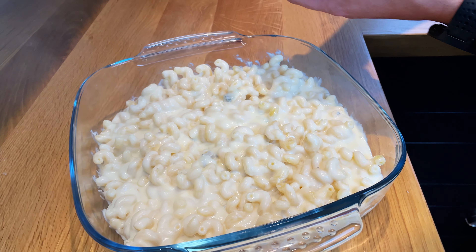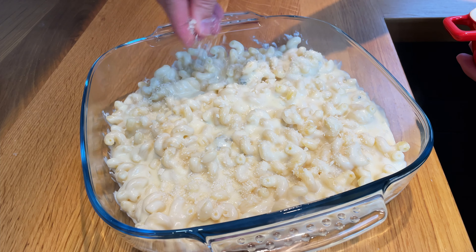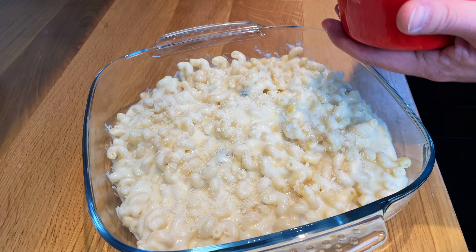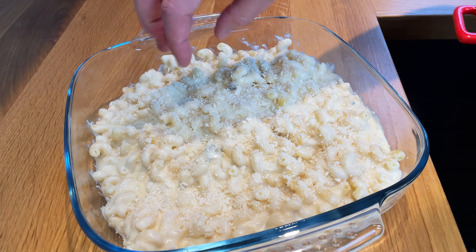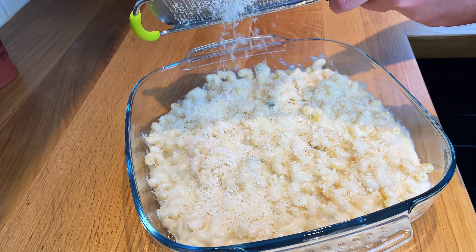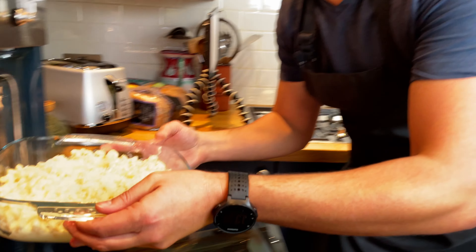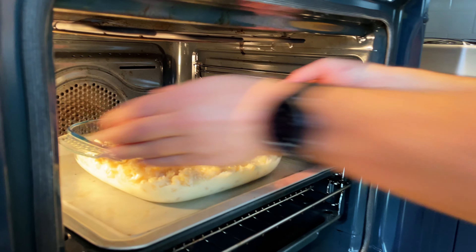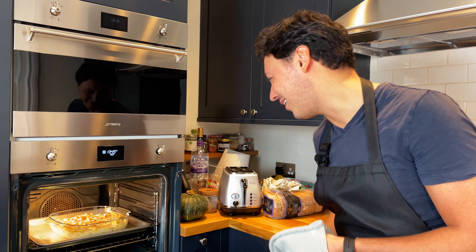Now we do two things: add breadcrumbs on top — they're going to become golden, crispy, and crunchy, and everybody will fight over those crunchy bits. Then add a little more grana padano on top as well, which will also go nice and crunchy. This way everybody's happy: you have the ones who want all the gooey stuff in the middle, and then those who just want all the crunchy bits. Into the oven for 15 minutes — it's looking amazing!